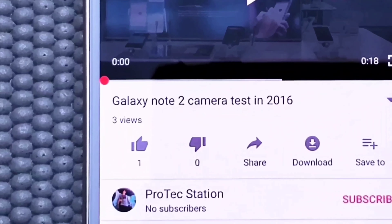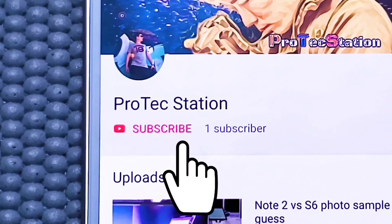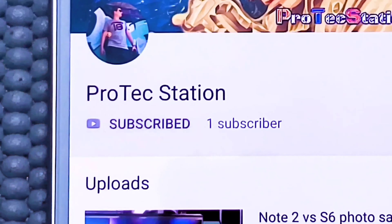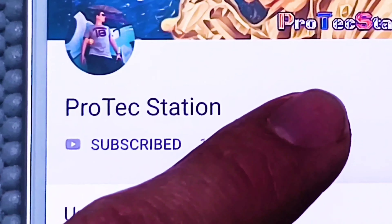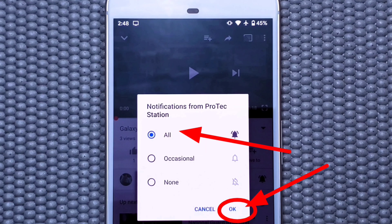Please stay tuned for the pros and cons conclusion for this cable, and the most important question — will I be keeping this cable for personal use? If you like the video, feel free to leave a comment and hit the like button, which helps support the channel. Please also hit the subscribe button and bell notification to stay tuned for future videos, and feel free to share this video with family and friends.